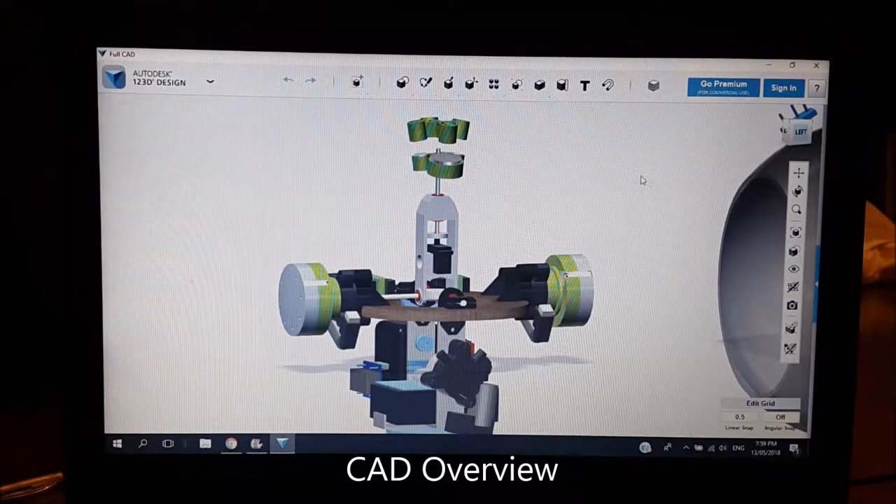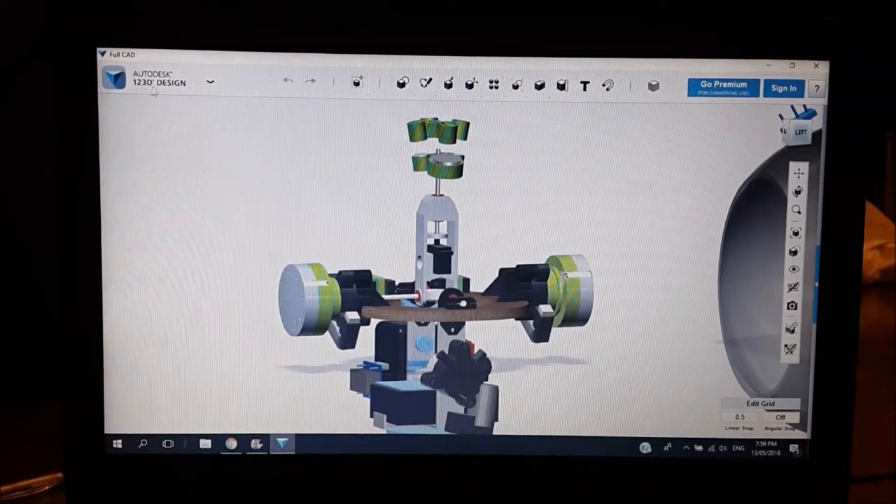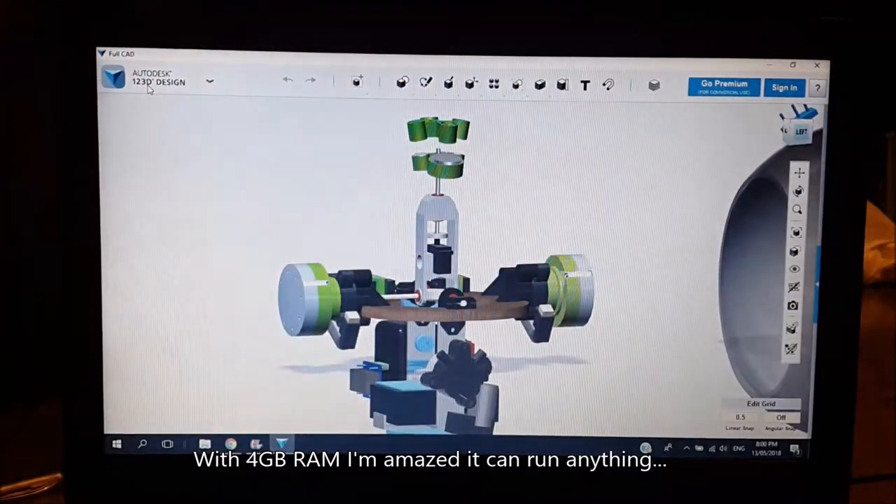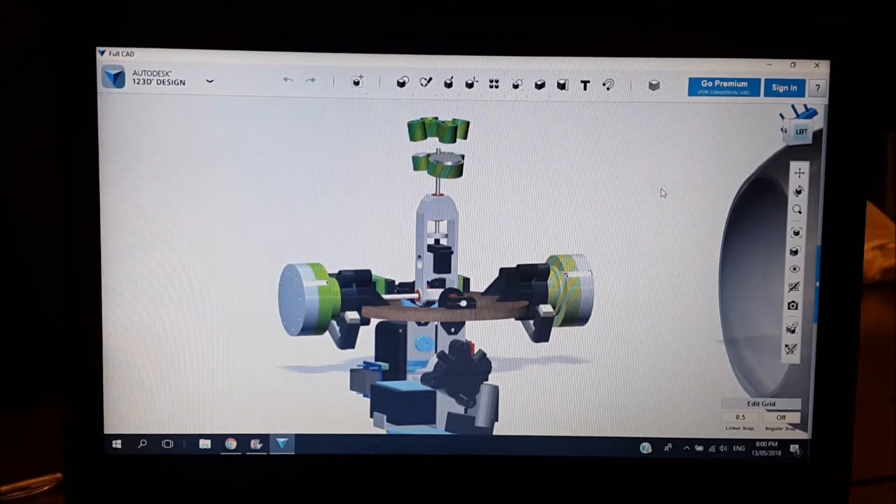This is the CAD software — I use a program called Autodesk 123D. This has actually been superseded by Fusion 360, but Fusion 360 charges a subscription unless you're an educational facility, which I'm not. Autodesk 123D was free so I'm sticking with it. Please excuse my makeshift screen-cap setup — my laptop isn't powerful enough to run both this software and screen-cap software simultaneously.